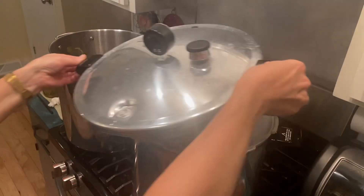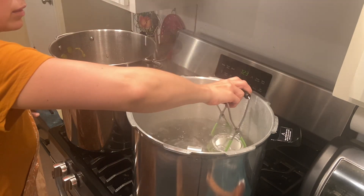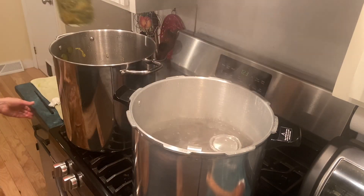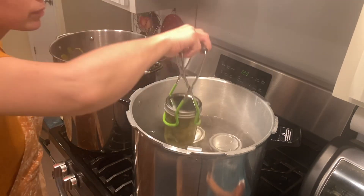This is my pressure canner, but I'm just using it as a water bath canner — I won't seal the lid. I'll just place it on to keep the water at a good boil, but I won't seal it, so it will not be pressure canning these pickles.